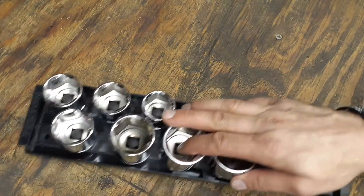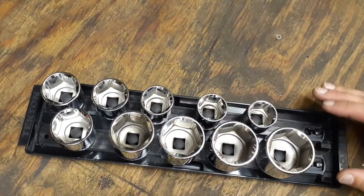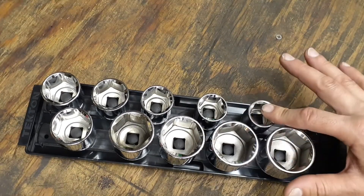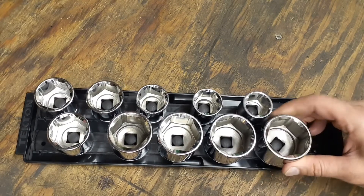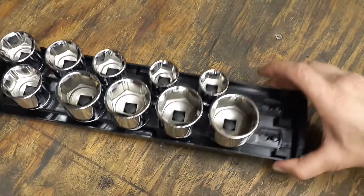I found these jumbo size sockets. They have other sizes that are a bit smaller, but this set has the larger socket sizes — fifteen-sixteenths all the way up to inch and a half. It has pretty big sockets, comes with two rails, and includes this tray.